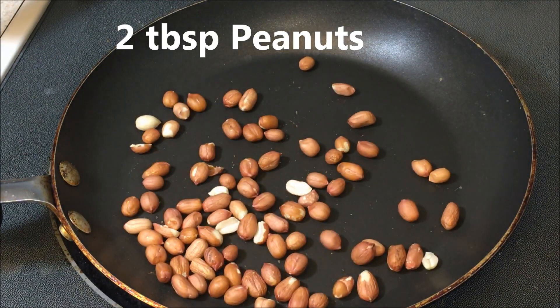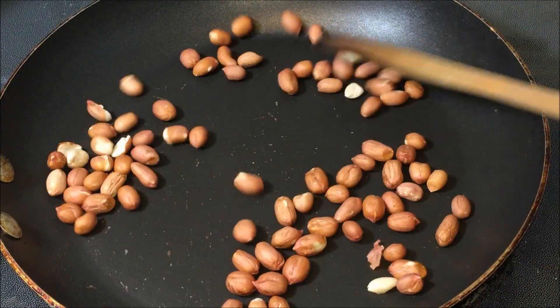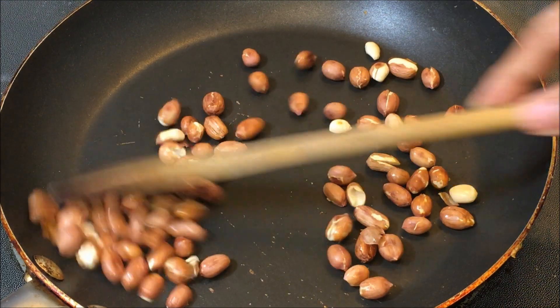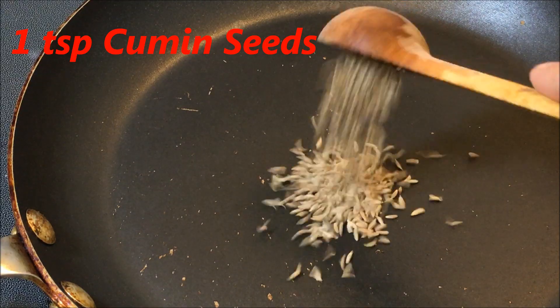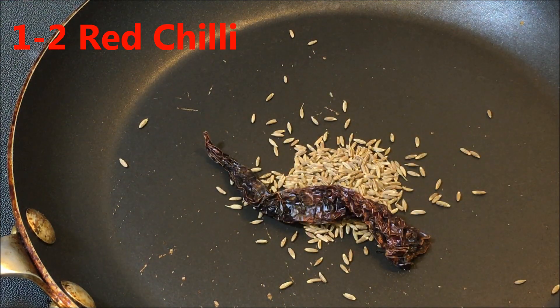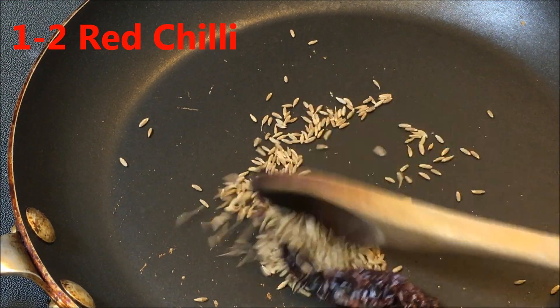Now take peanuts — you can also use pre-roasted peanuts. Roast the peanuts until they are nicely toasted, then let them cool down. We are also going to roast cumin seeds. You can add red chili or red chili powder, or any spices you like.